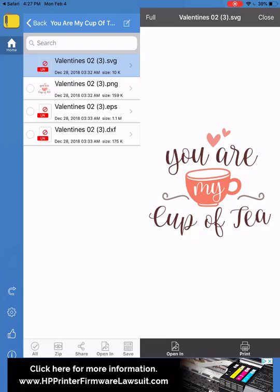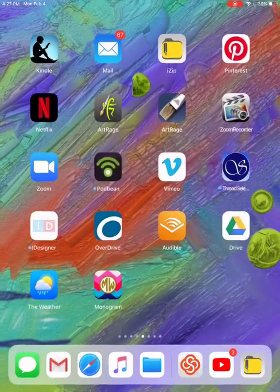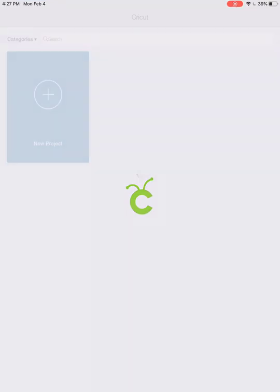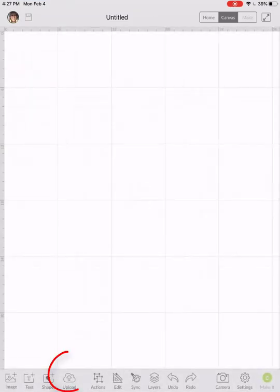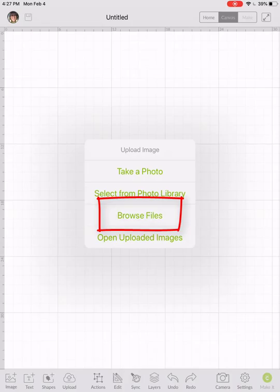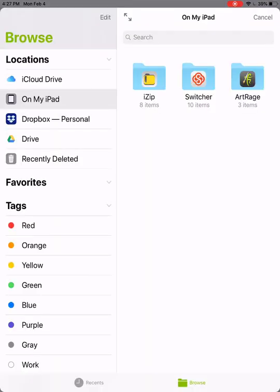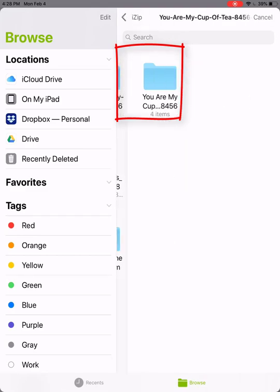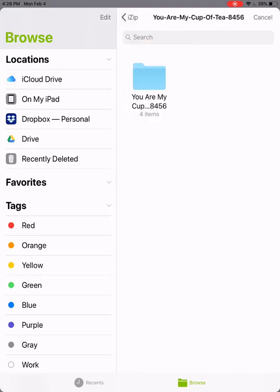Now what I can do if I want to put this in Cricut Design Space — I'll go to Cricut Design Space, new project, and I'm going to come to Upload. I'll browse files and come to iZip — it says there are eight items — and it was the one in the folder called 'You Are My Cup of Tea.'